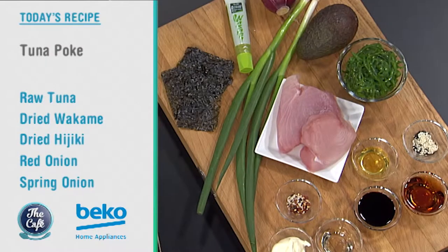Just look at all those ingredients — absolutely beautiful. We'll keep you updated with what you need a little later on. It's great to have you with us in the Beko kitchen, and so much more to come on the show. Right now though, we are in the Beko kitchen making a favourite Hawaiian dish.